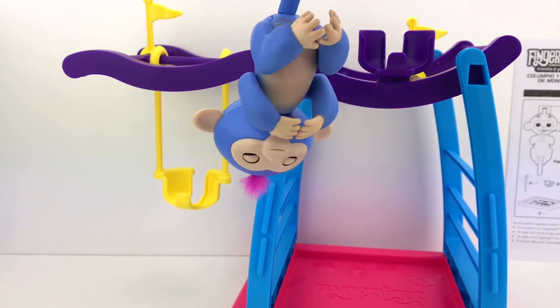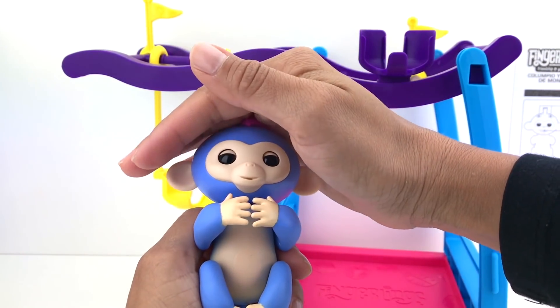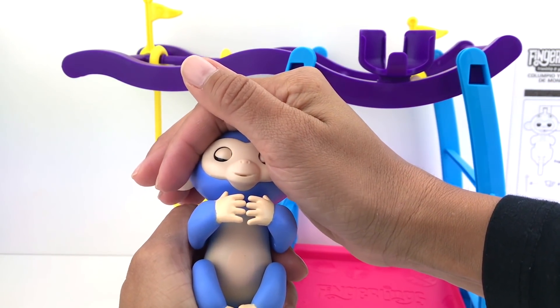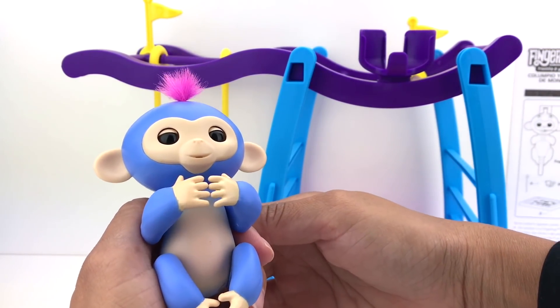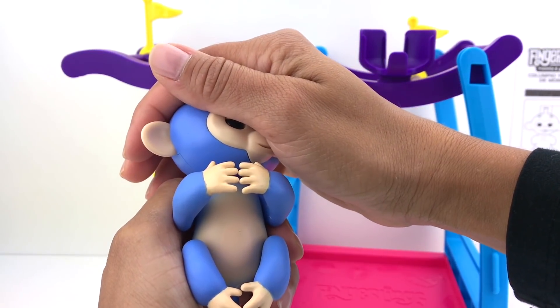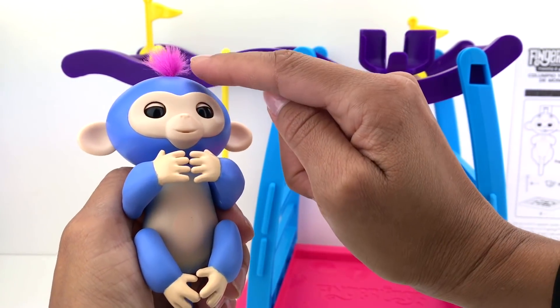Now if we hold her head down, what's gonna happen? You silly monkey! Let's see it one more time — she farts! Silly, silly, silly!